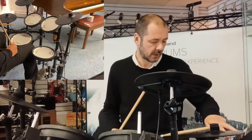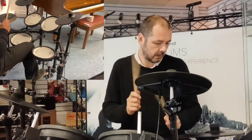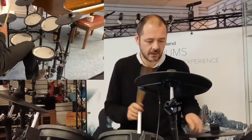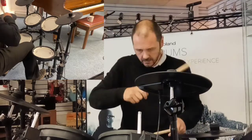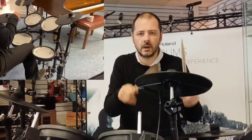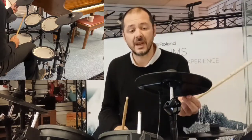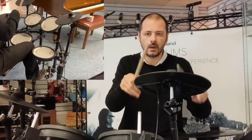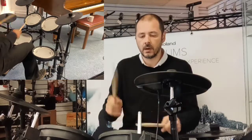Moomy kick drum — Modern R&B. House music — you can see if you tap the cymbal you're getting your 808 cowbell; if you hit it on the side, you're getting a crash. And this tom is a shaker.